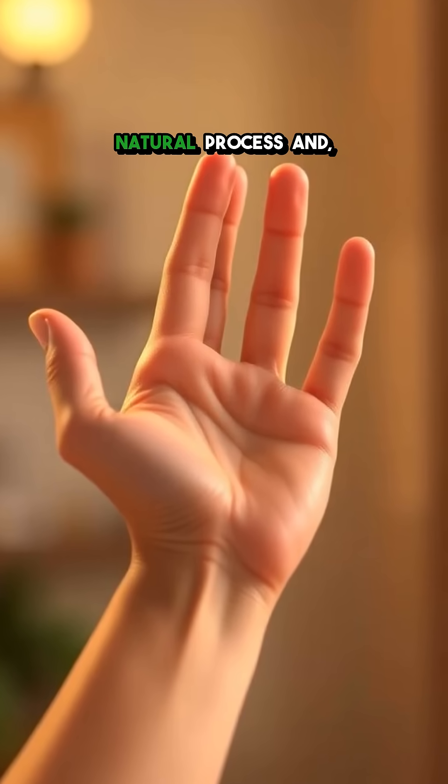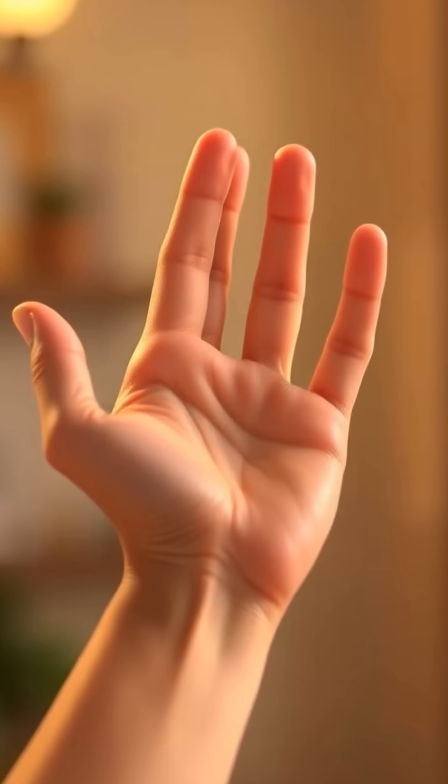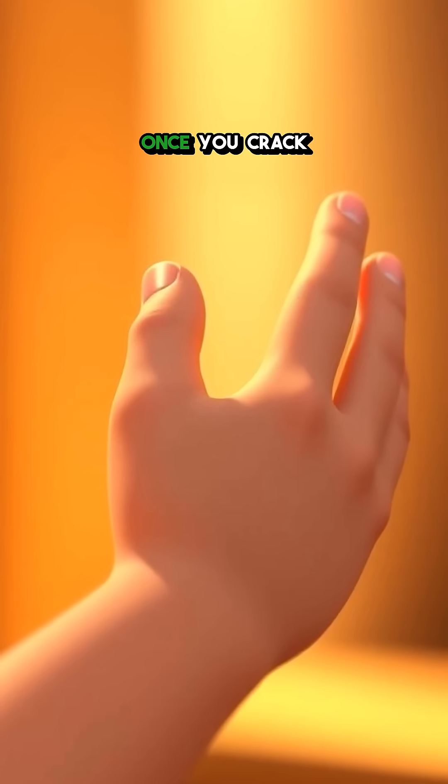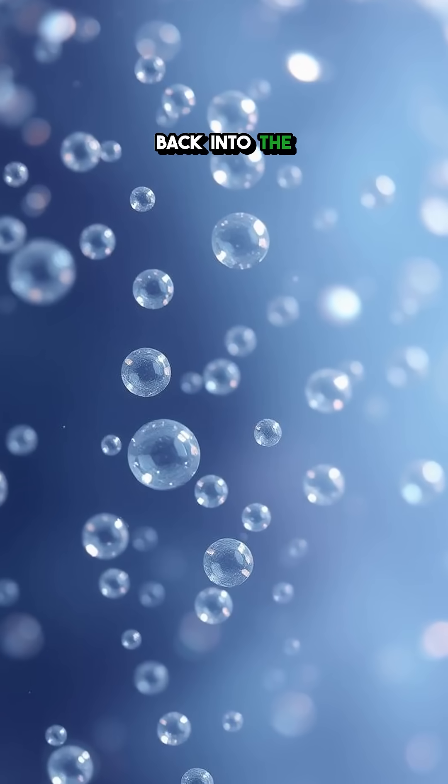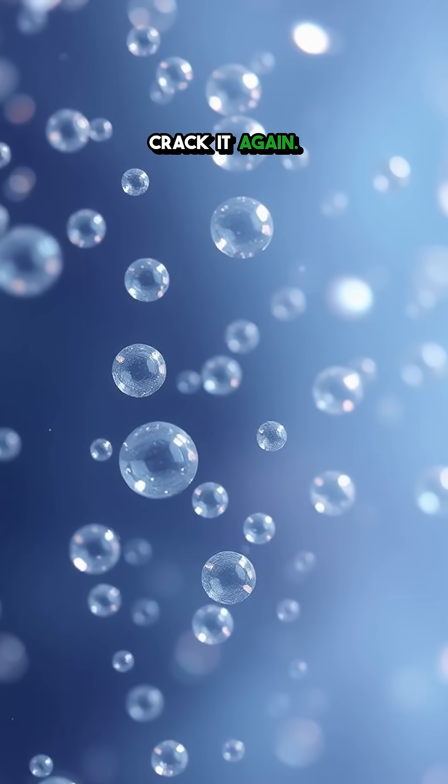It's a completely natural process and, despite old wives' tales, isn't linked to arthritis. Once you crack a knuckle, it takes a little while for the gas to re-dissolve back into the fluid, which is why you can't immediately crack it again.